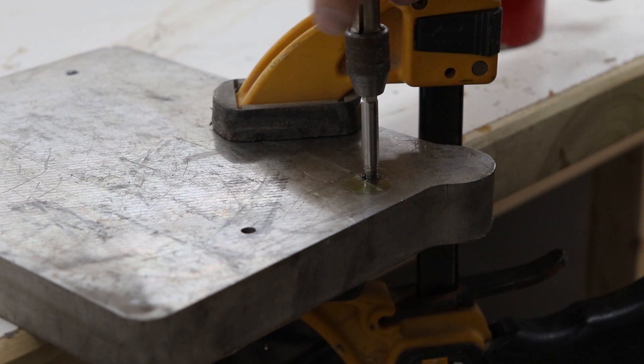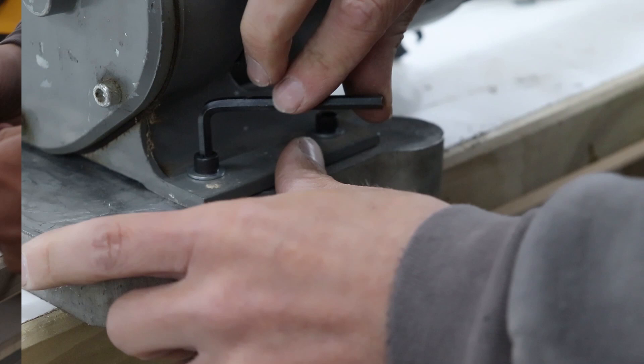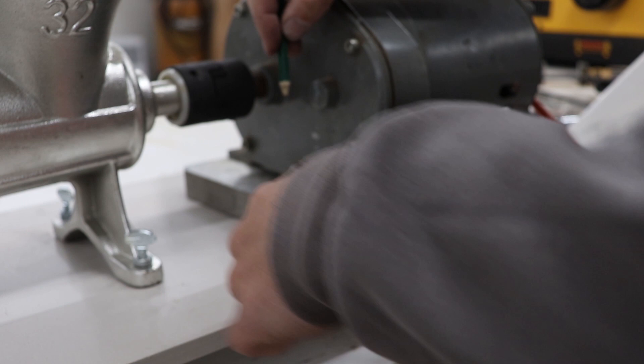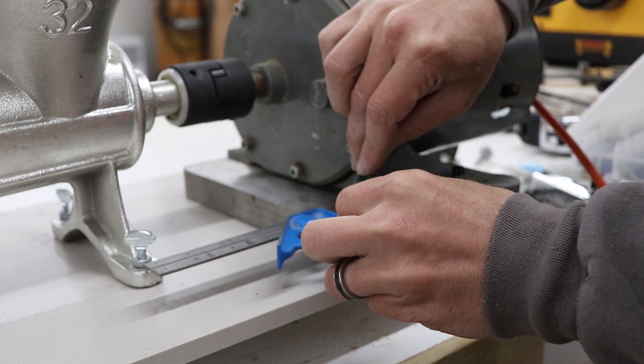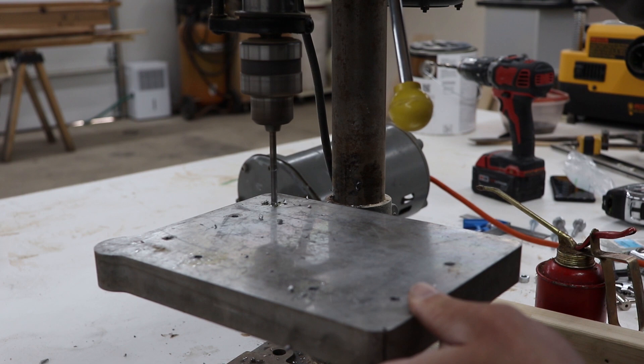After the holes are tapped and cleaned out, I use some machine screws with an allen key head to fasten the motor down to the block. I will need to mount the aluminum plate to the solid surface countertop, so I use my square to mark out four places that I can drill holes. Back at the drill press, I repeat the same steps — adding oil and drilling out these holes, then taking the tap and threading them with a quarter-20 thread.